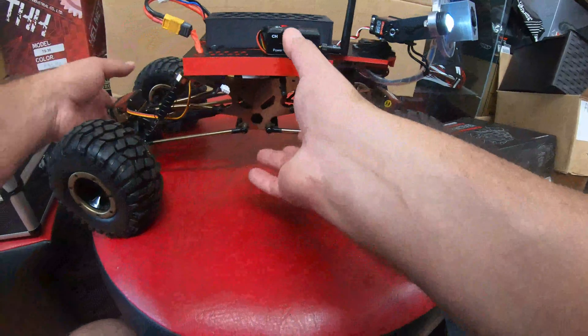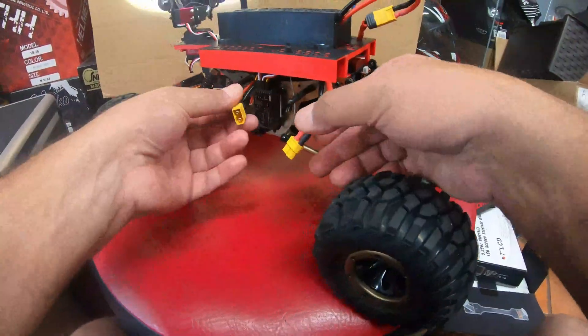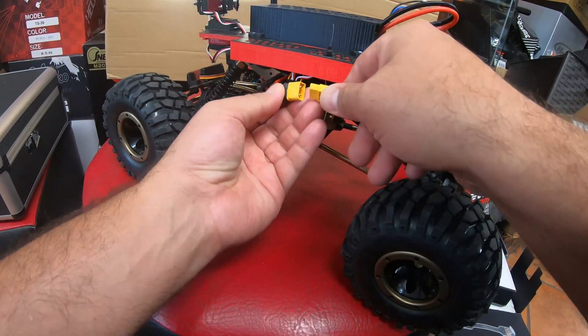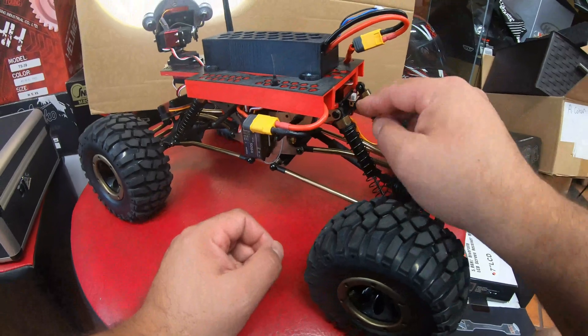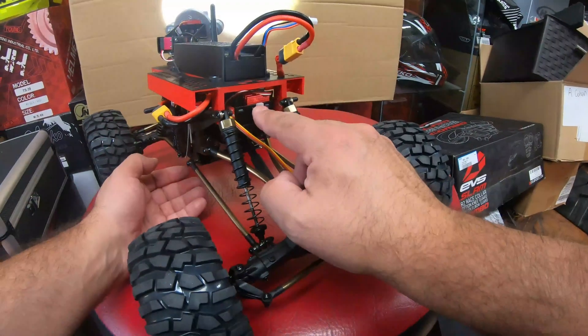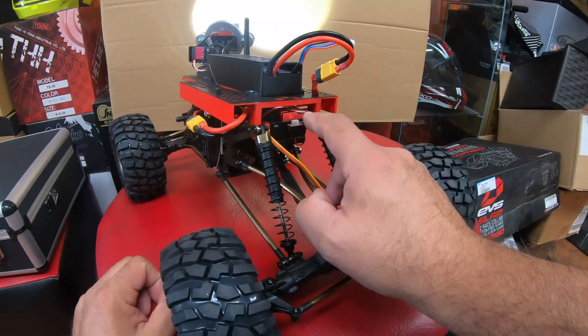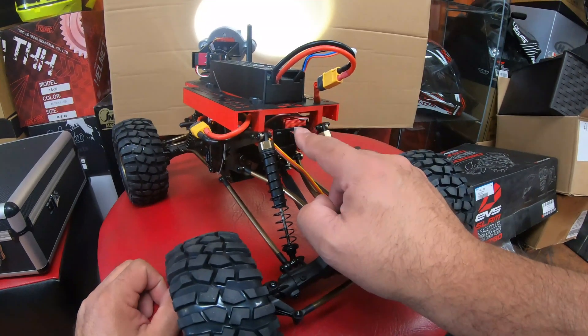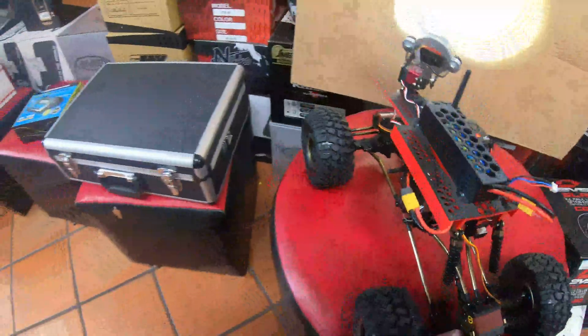Now when you turn your vehicle on you can see how the light is already working. You have another plug, and this plug is to drive the vehicle. When you plug it in the vehicle is still in the off position, and there is an off switch right there, so you're going to have to press the switch in order to turn it on.